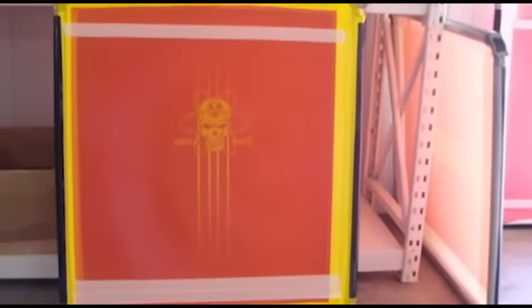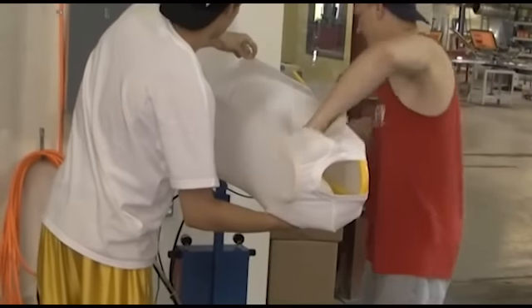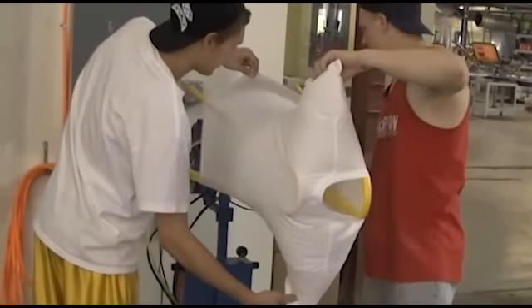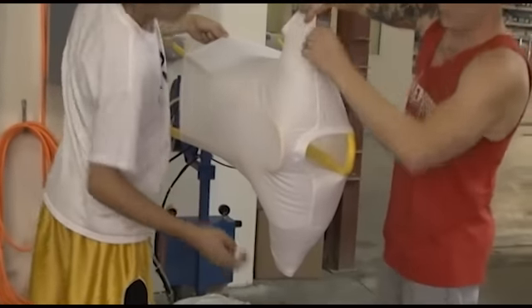The screens themselves are very large — they're 52 by 47 inches. Our standard print size is 23 by 32. The shirts are sprayed on the inside with our in-tack machine, which is different from standard screen printing where the pallet itself would be sprayed with a spray tack.